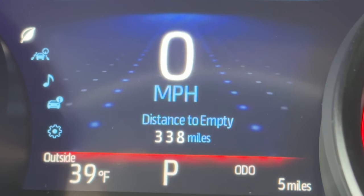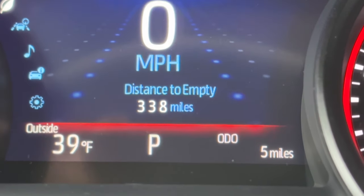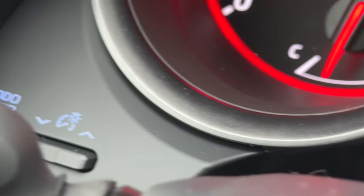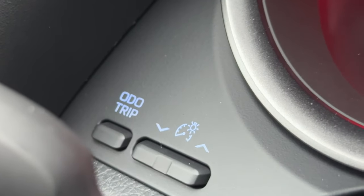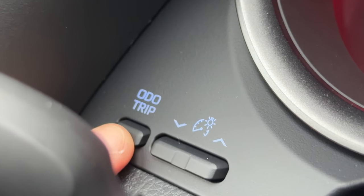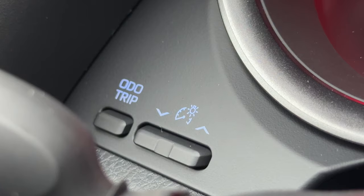In the center, since we're on the most popular page, it shows digital speed with distance to empty. To change your odometer and trip, there are these little buttons here. I can push through trip A, trip B, and then push it all to clear. This button changes the brightness of the gauges — dim down or increase brightness.